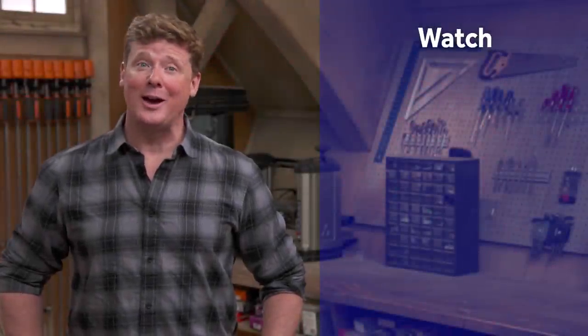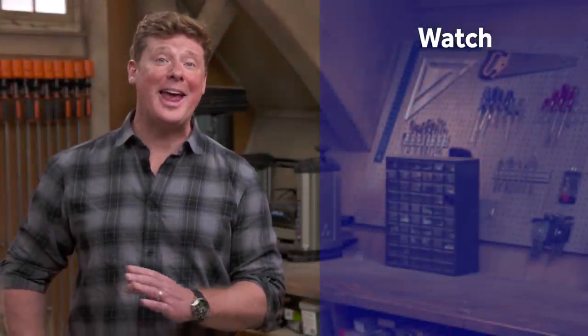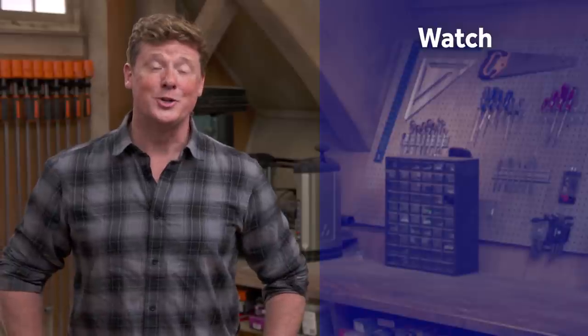Thanks for watching. This Old House has got a video for just about every home improvement project, so be sure to check out the others. And if you'd like what you see, click on the subscribe button to make sure that you get our newest videos right in your feed.